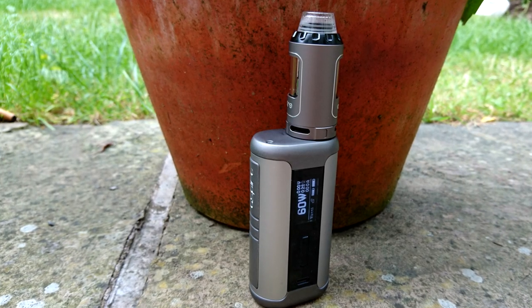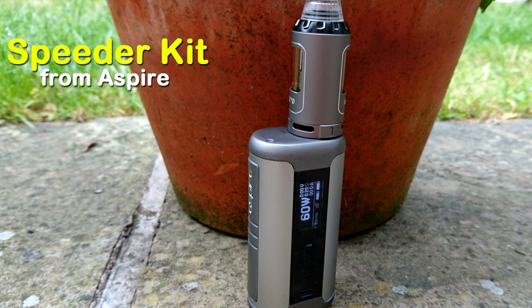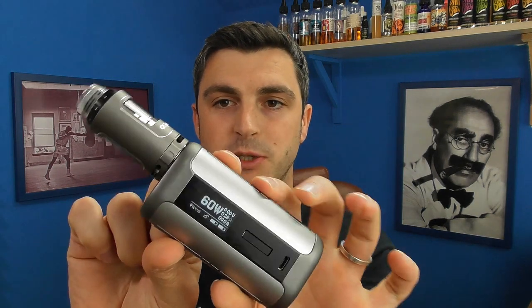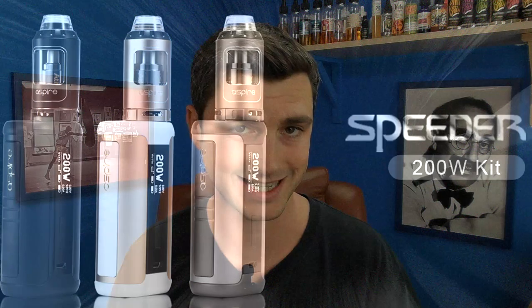I hope nobody notices I'm wearing a wire. Hey guys, Vaden Dick here, back with another review. Today we are looking at the Aspire Speeder kit from Aspire, sent to me by Aspiree6.co.uk. Link in the description to them — a very good place to get your Aspire gear if you're in the UK.